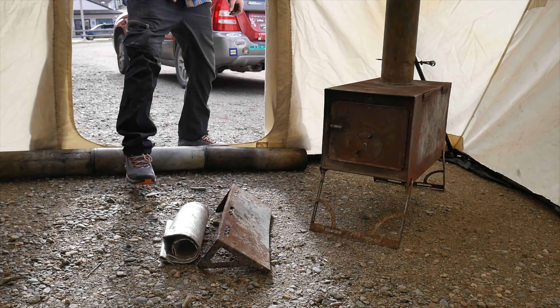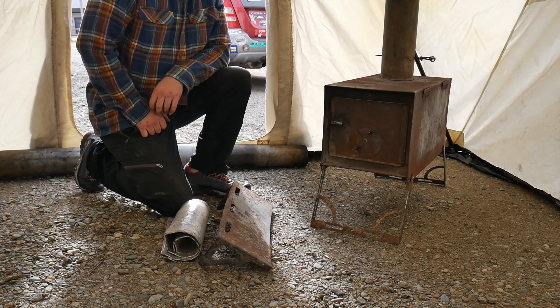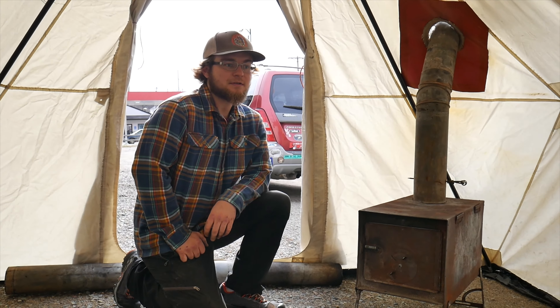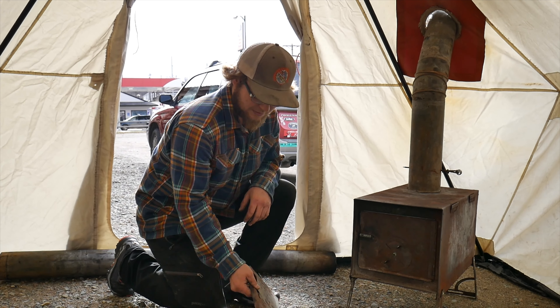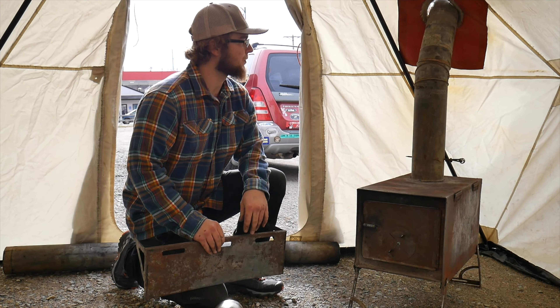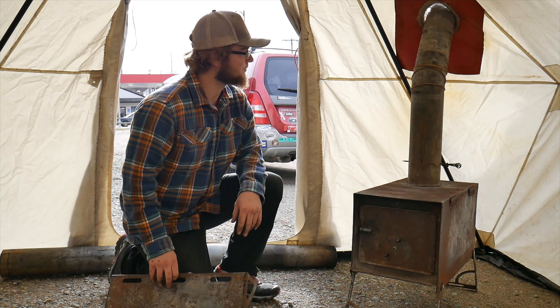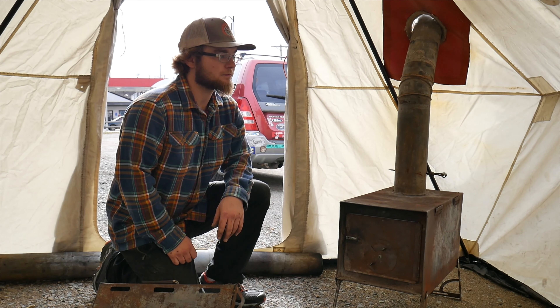So we're inside the Snow Trucker Outfitter 2 tent — the Outfitter Edition. It's the larger of our two models. We've got the stove set up. Again, we would have wood under the legs, but we don't have it sitting on ice right now. But this is how it looks on the inside.